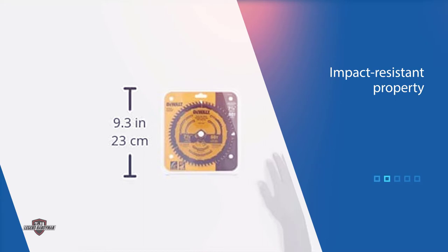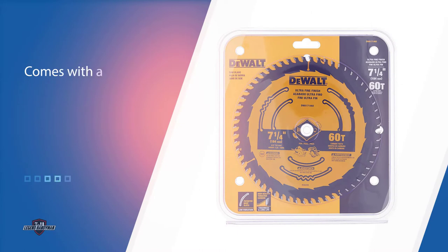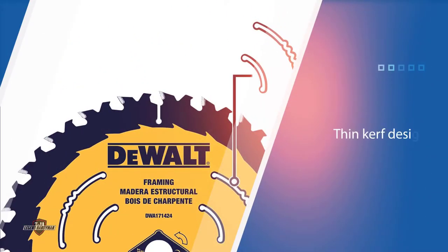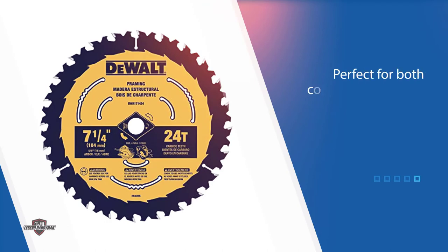As you check its body, you will see curly slots. These slots function to lessen vibrations and enable the blade to make smooth cuts. This saw blade is durable given its impact-resistant property. It also comes with a coating that reduces friction and prevents debris adhesion. The DWA171460 also features a thin kerf design for smoother cuts, and it is perfect for both cordless and corded saws.